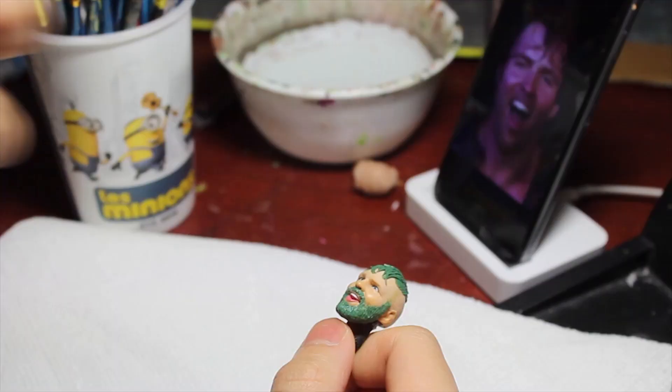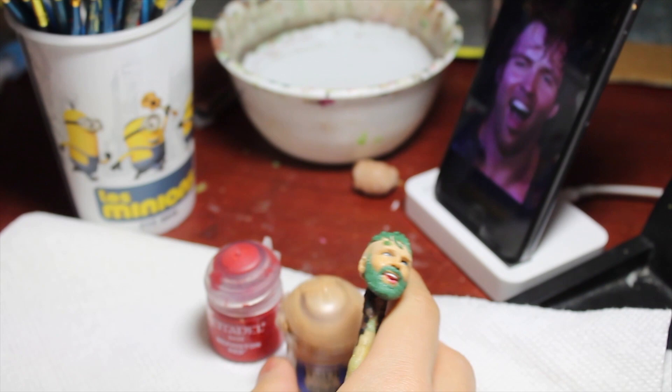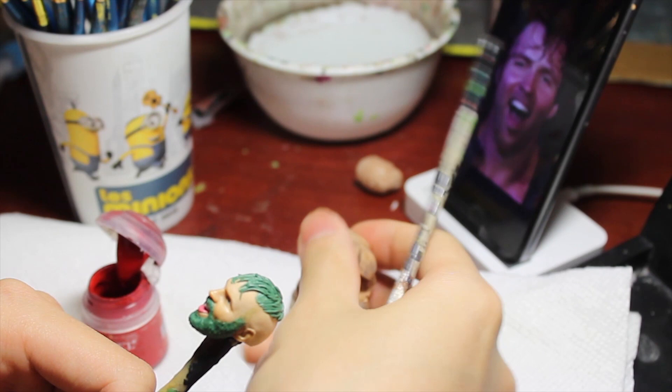What we're going to need of course is paints. I have Citadel paint - I have Kislev Flesh, the OG, and I have Mephiston Red which is a good shade of red, exactly what I need. I also have this brown paint that I mix together - it says skin tone but it's brown mixed together from scratch.